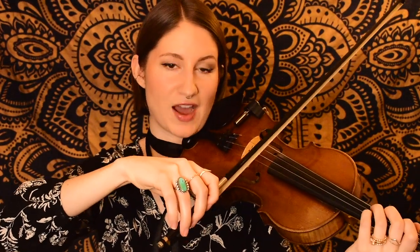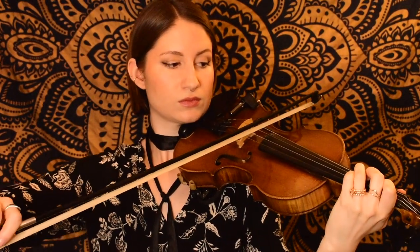Now that you've heard the G major scale and are more familiar with the finger pattern, let's go ahead and play it together. We're starting on open G. I'll count us to four and we'll play using half notes. One, two, three, four.